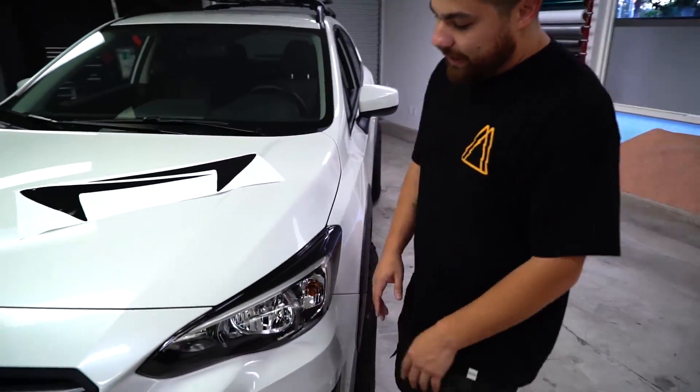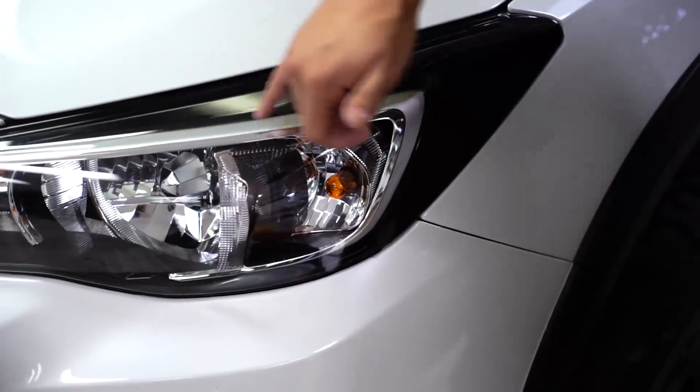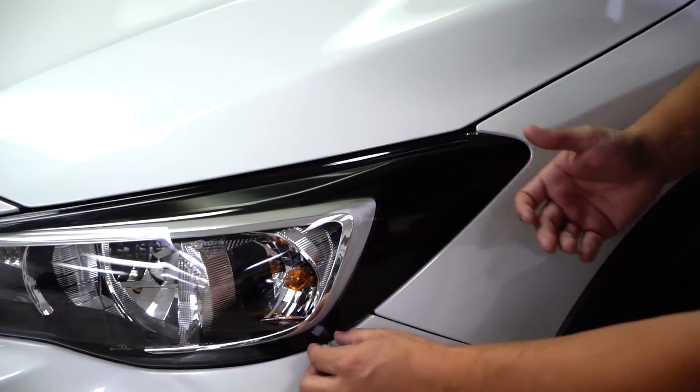So the purpose of the amber delete kit is to get rid of that — make the headlight look more aggressive. Another thing it does is make the whole C-Light a lot more prominent. Let's get to the removal first.